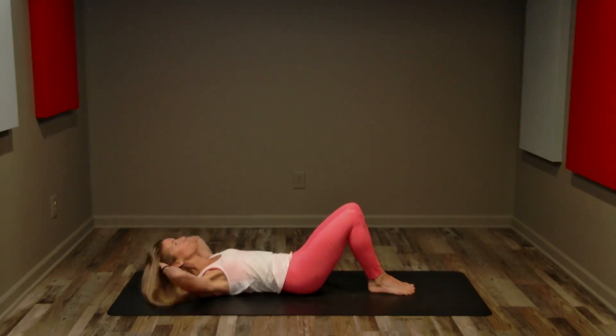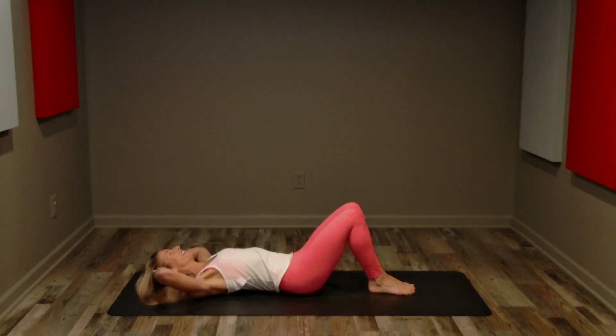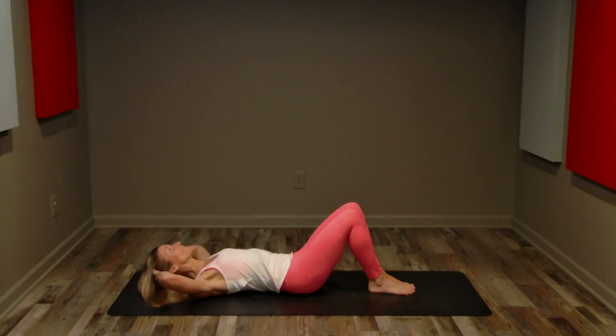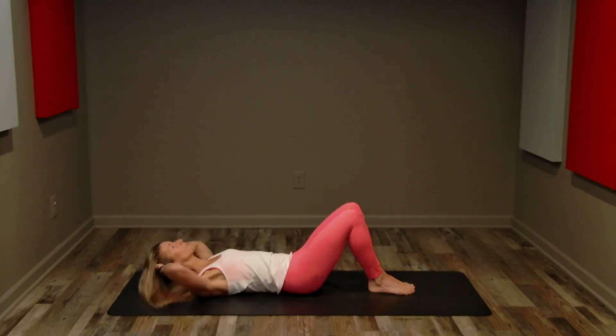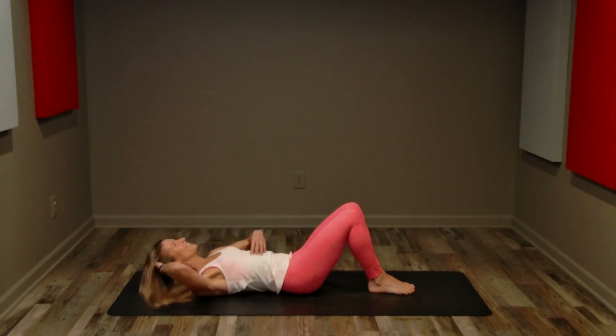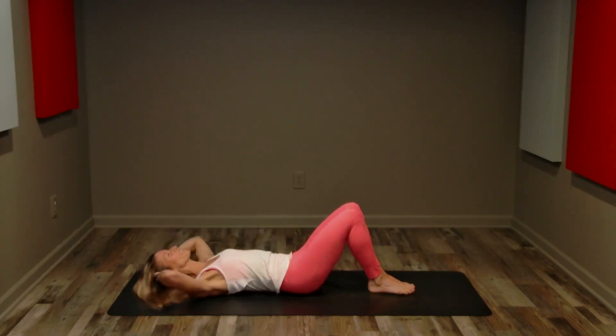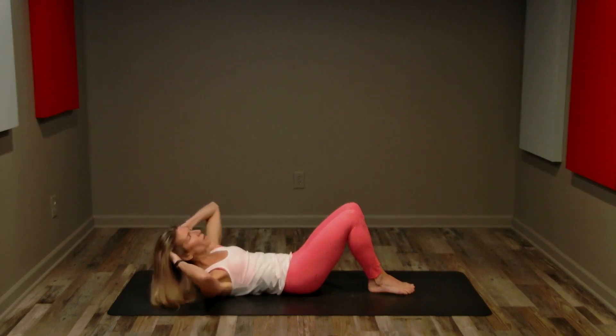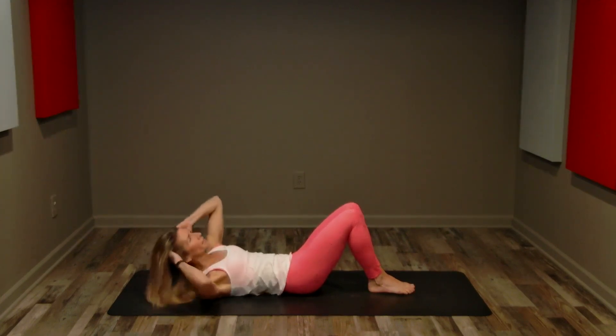Now we're going to crunch towards your left and center — two counts. Let's go slow first, up for two, and hover. Four more this side only. Keep that core in with each single towards your left. Two sets of eight is the maximum number of reps. If it feels too fast, you might do 10, you might do 12 — this is your core workout. Feel those abdominals starting to burn, breathing through every rep. Eight, seven, six, five, four, three, two.